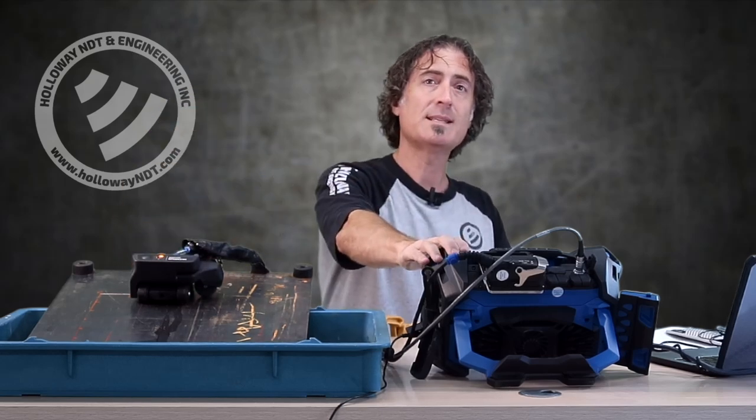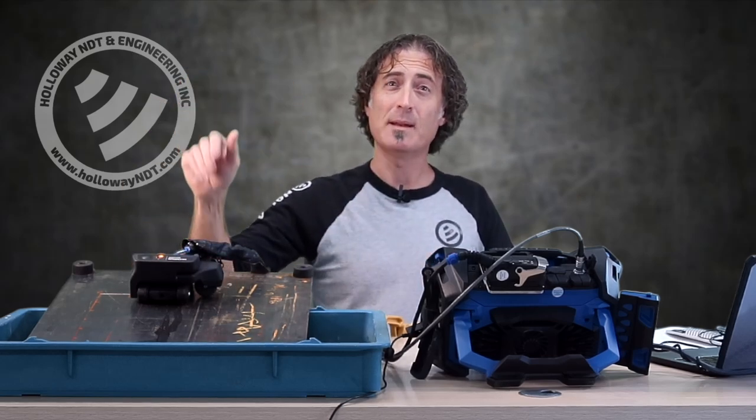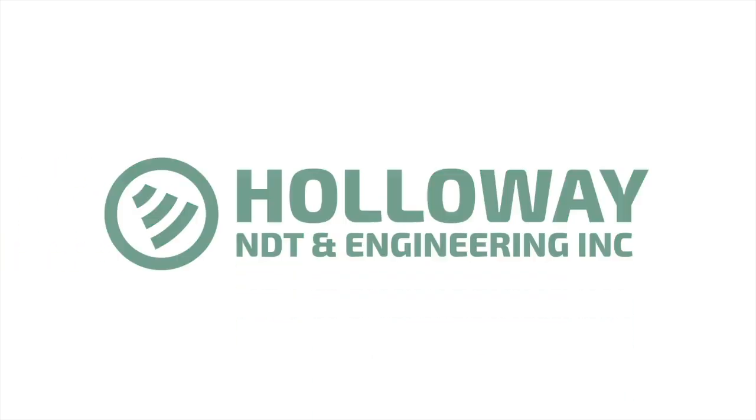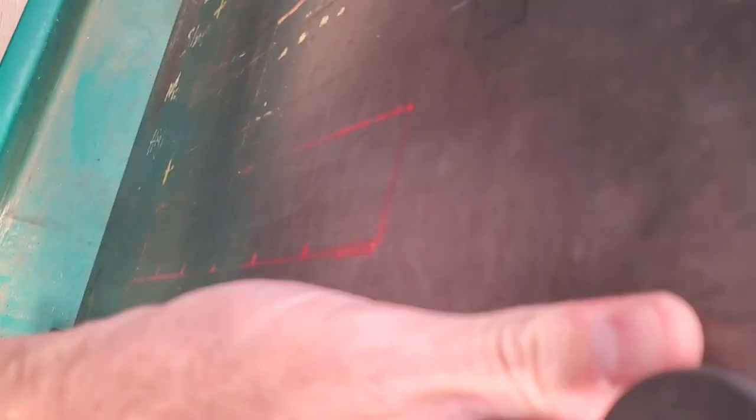I've got a Hydroform 2 and an OmniScan X3, and we're going to set it up in five minutes. We're going to scan this plate here. This is a quarter inch carbon steel, and on the back side of this, I've got some corrosion.